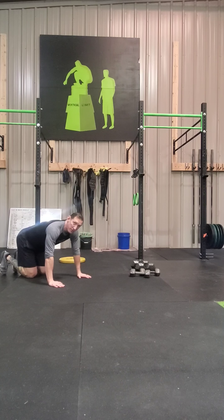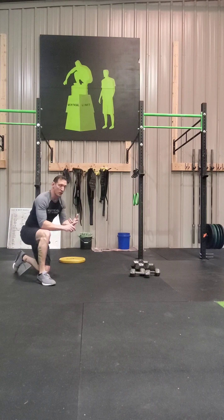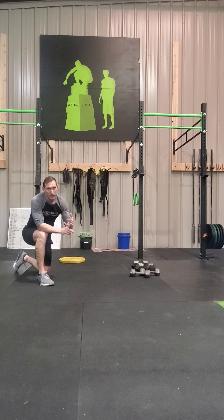Those are the movements for Thursday's workouts — both the minimal or no equipment and the base camp workout. Check out our PR's All Day video on the SugarWOD app. Tag me when you do your work — Vertical Doug 1, Vertical Limit Fitness. Good luck, stay strong, be well.